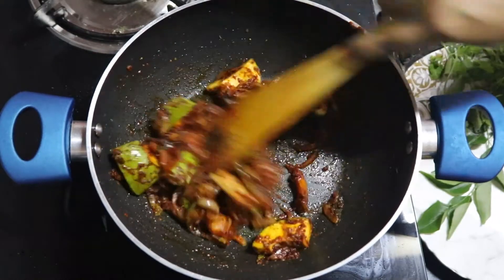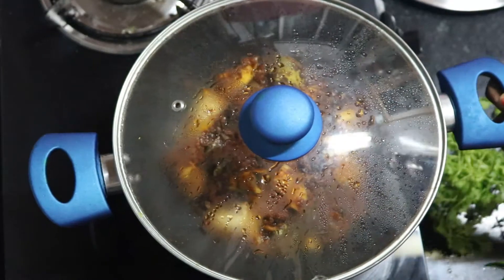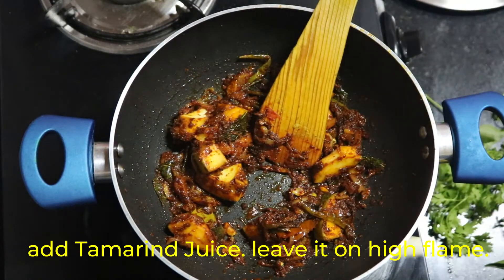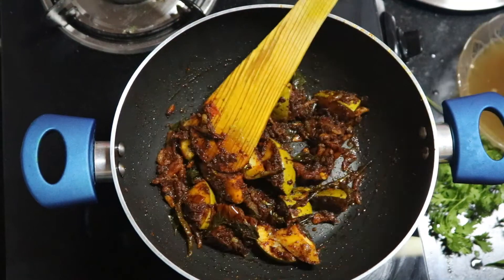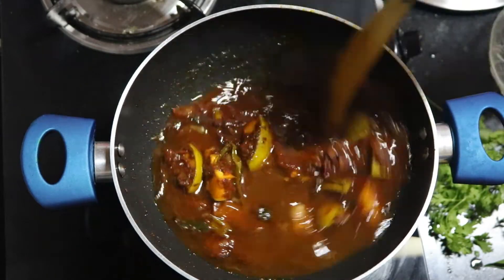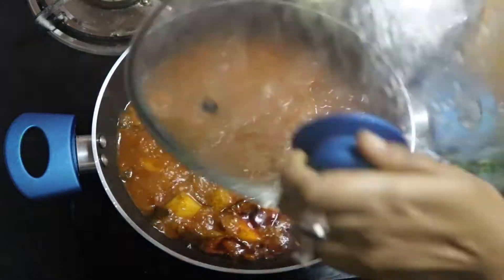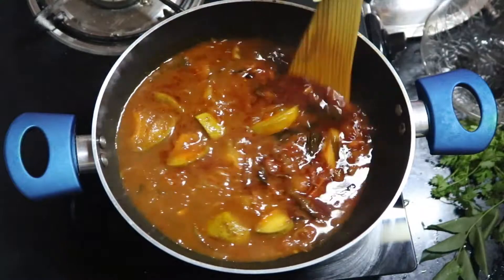Then add the tamarind juice. We South Indians like to have this curry with rice, preferably 12 hours after cooking, because the fish will absorb all the masalas from the curry and really tastes good. If you don't like sour, I would never say to try this curry — you can just ignore it. When the curry comes to a boil, proceed to the next step.